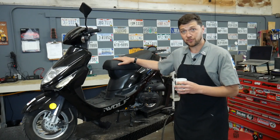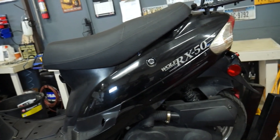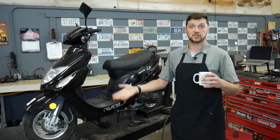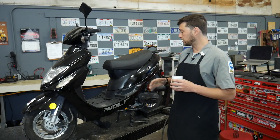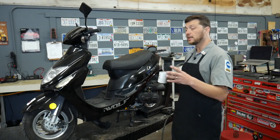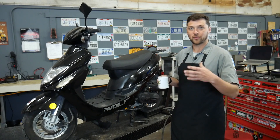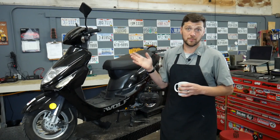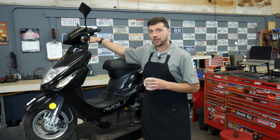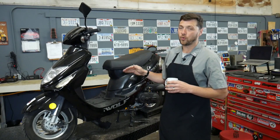Let's talk about this scooter specifically. These 50cc Chinese scooters require a lot of scheduled maintenance — frequent valve adjustments, regular oil changes, and such. This customer was given this scooter in a non-running condition and does not know if any of the services have ever been done, so we're going to have to assume the worst. What we do know, something I can recognize very quickly, is the sound of an engine with low or maybe no compression at all — and this thing is way, way down on compression.